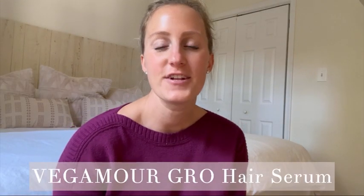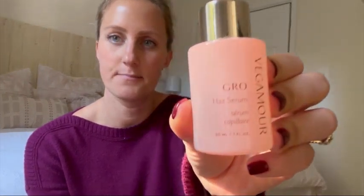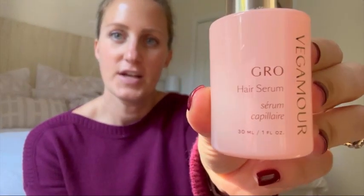Hey guys, it's Leah and I'm here to do a quick review on the Vegamore Grow Hair Serum. I have been using this hair serum probably over a year now, and I've seen such a tremendous difference in my hair.